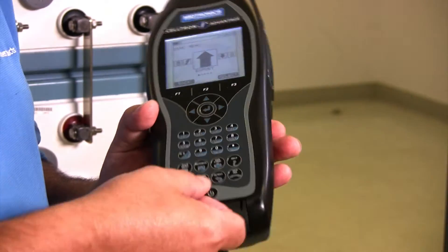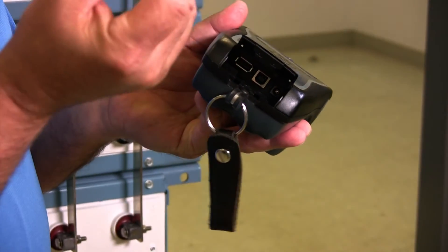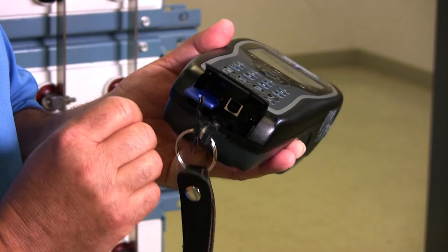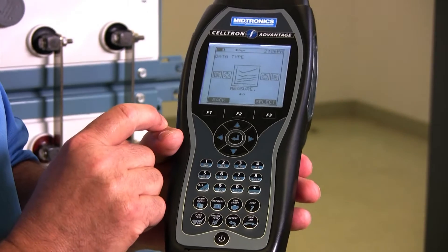From here I'm going to open up my compartment on the bottom of the tester. In here I have a place to put my flash drive in. I'm going to put that in the tester, and now I'm going to hit enter on the export icon.